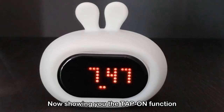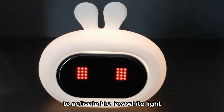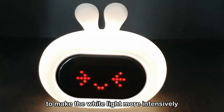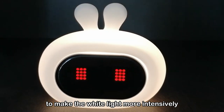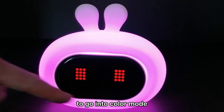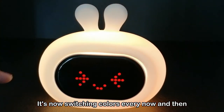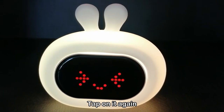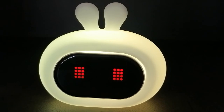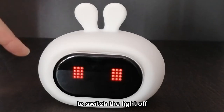Now showing you the tap-on function. Tap on it one time to activate the low white light. Tap on it again to make the white light more intense. Tap on it again to go into color mode — it's now switching colors every now and then. Tap on it again when you have your selected color to hold that color. And tap on it again to switch the light off.